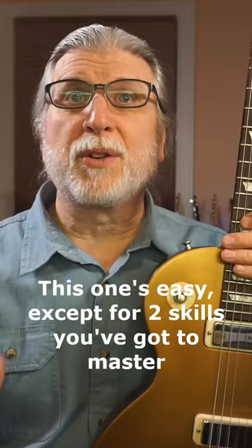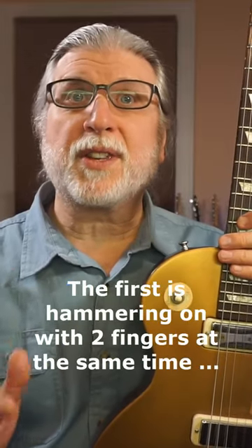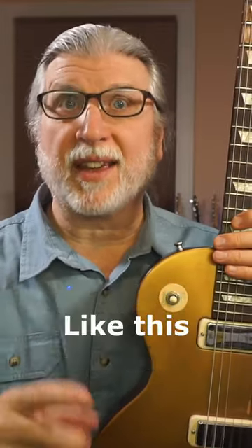This one's pretty easy, except for two skills that you've got to master. The first is hammering on with two fingers at the same time, like this.